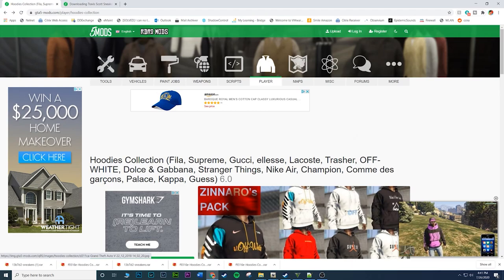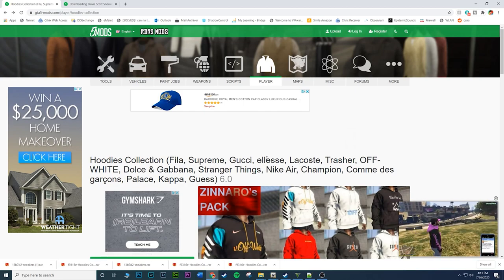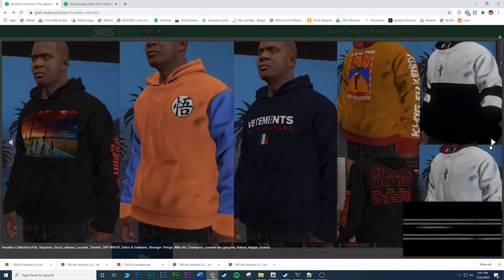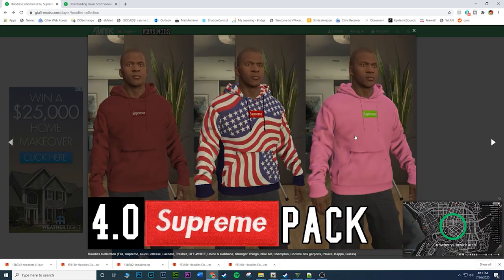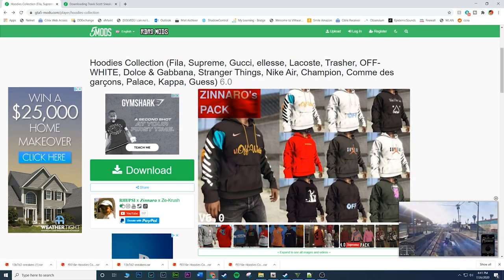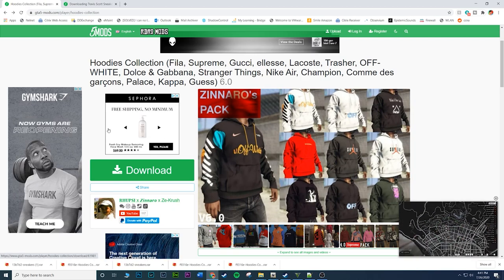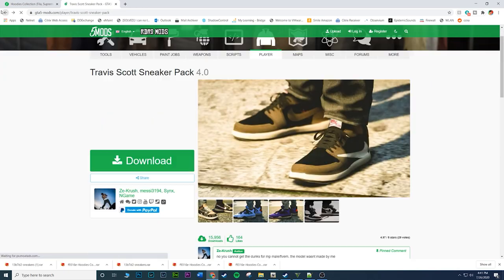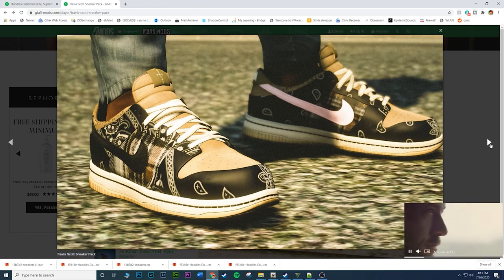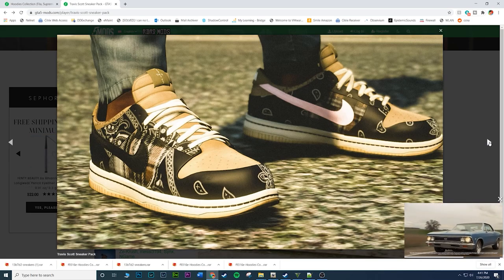So this is the hoodies collection - as you can see you have a good amount of different brands like Fila, Supreme, Gucci, etc. These are the ones I showed you and there's obviously more. This mod is by Rup Sees and Arrows. The Travis Scott mod is also what I'm going to show you how to install, and there are a good amount of different shoes included as well.